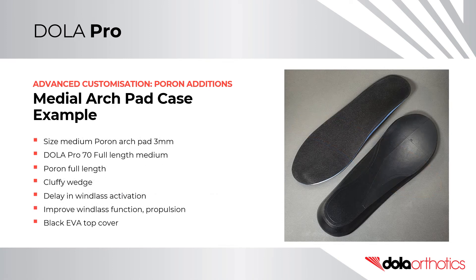In the third case example, a size medium 3mm Poron arch pad was placed on a size medium 70 soft density full length orthotic shell. The prescription was completed with a black EVA top cover, full length Poron mid layer, and a Cluffy wedge. The Cluffy wedge was used to address a delay in windlass activation identified on gait analysis and clinical assessment, with the aim of improving first ray function during propulsion and promoting windlass function.